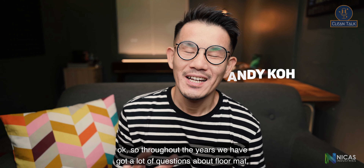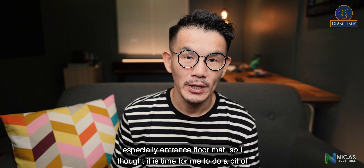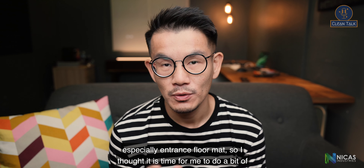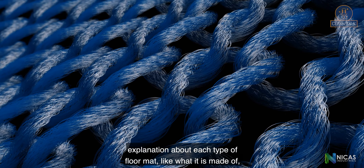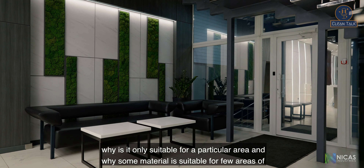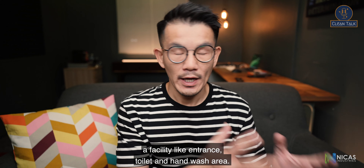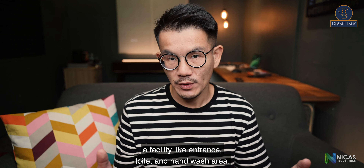Hey, what's up — Andy here. Throughout the years we've got a lot of questions about floor mats, especially entrance floor mats, so I thought it is time for me to do a bit of explanation about each type of floor mat: what it is made of, why it is only suitable for a particular area, and why some materials are suitable for multiple areas of a facility.